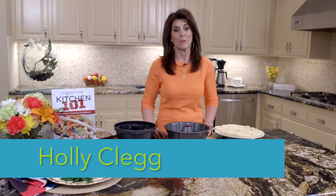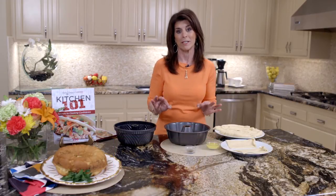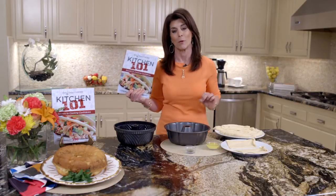Hi, I'm Holly Clegg. Welcome to my Trim and Terrific Kitchen. Do I have a rush hour recipe for you today? It's really from my book, Kitchen 101, and it is a true Kitchen 101 recipe.